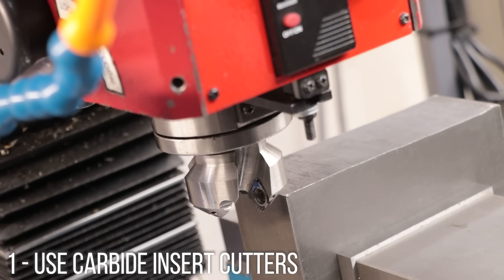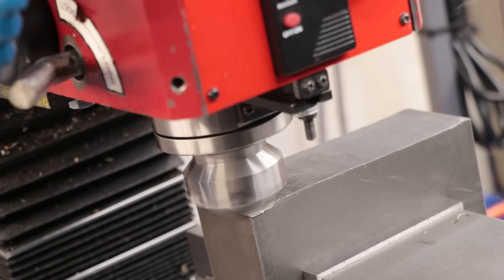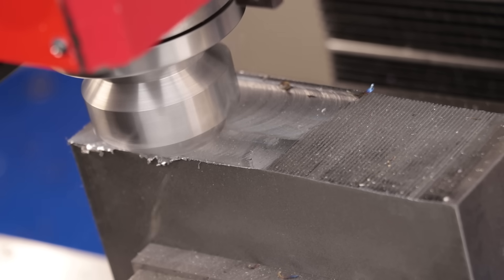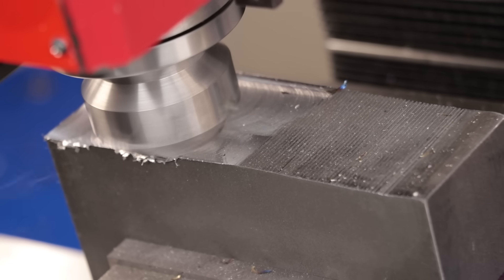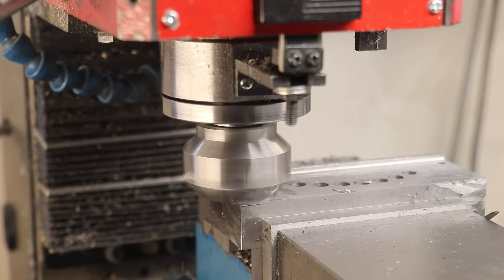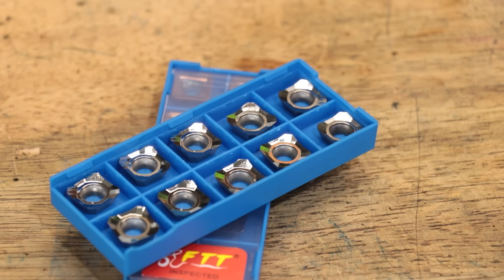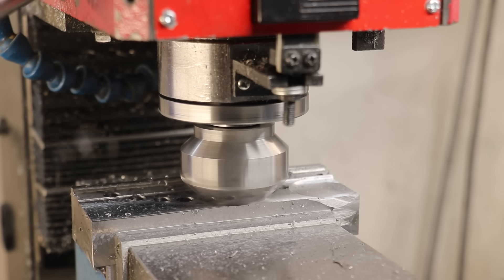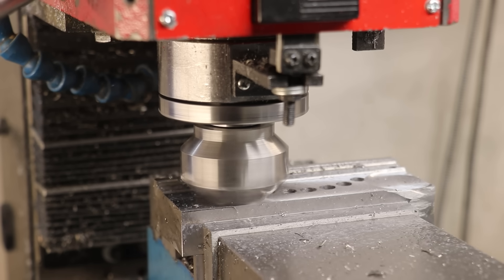My number one tip is that when the situation presents itself, skipping end mills entirely and opting for a carbide face mill is almost always the way to go. I made this one myself, but you can buy them off the shelf. More than anything else I've done in the past five years, this has saved me the most time and money. Not only can you run carbide faster than high speed steel — the tips don't burn up as easily and they're much harder — but most importantly, once the cutting edge breaks you just rotate the insert to a new edge or swap it out. An insert may run you three to five dollars a piece, but you get four cutting edges per insert, making it far cheaper than swapping out end mills. The holder will be a bit expensive upfront, but once you have it, it's cheaper to run and you can run it a lot faster.